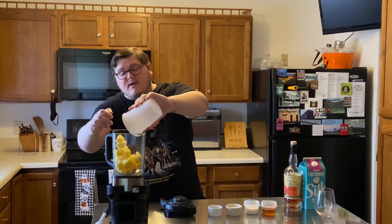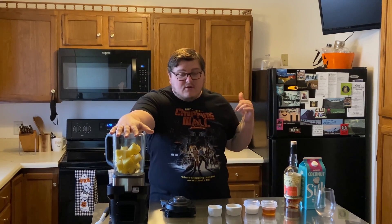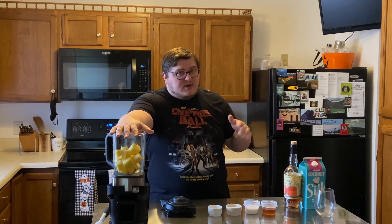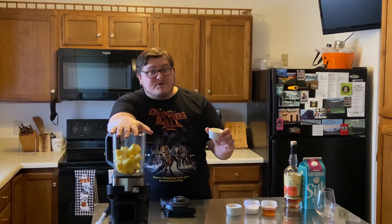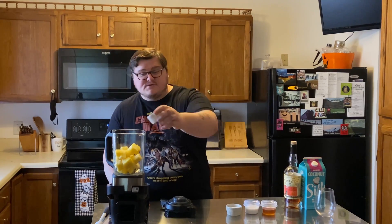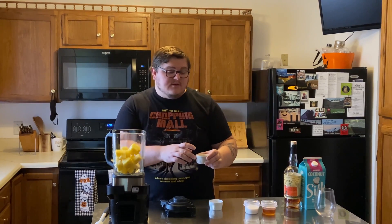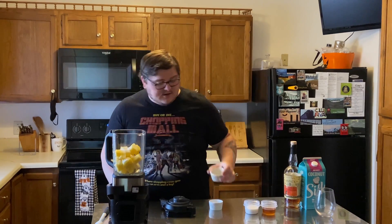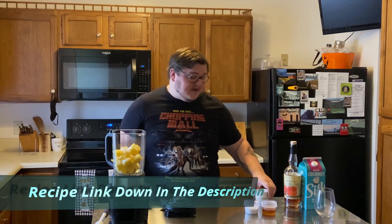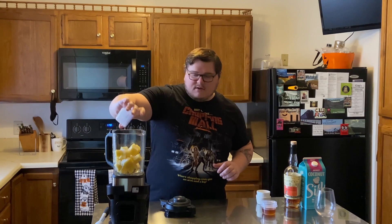My store for some reason does not sell frozen pineapple, so I actually ended up cutting some pineapple myself and throwing it in the freezer, but you're more than welcome to use the pre-done kind from the store. Then we've got about a teaspoon each of lemon juice and lime juice. Then a pinch of salt and some sugar. The recipe can be found down in the link to the website. Then we're going to add some coconut milk.